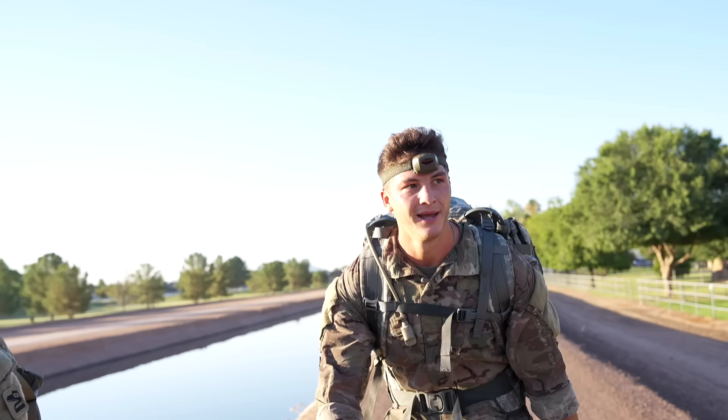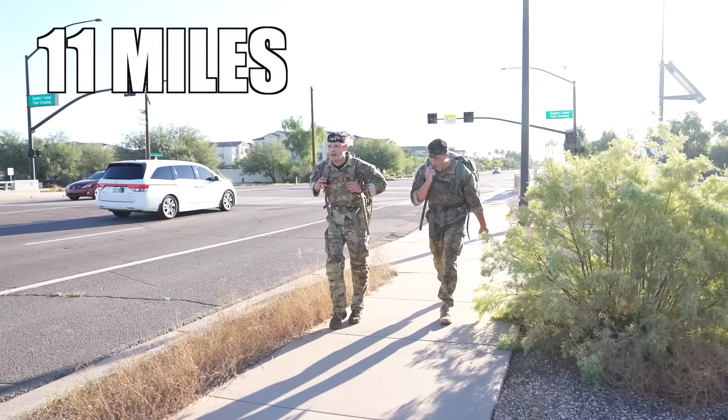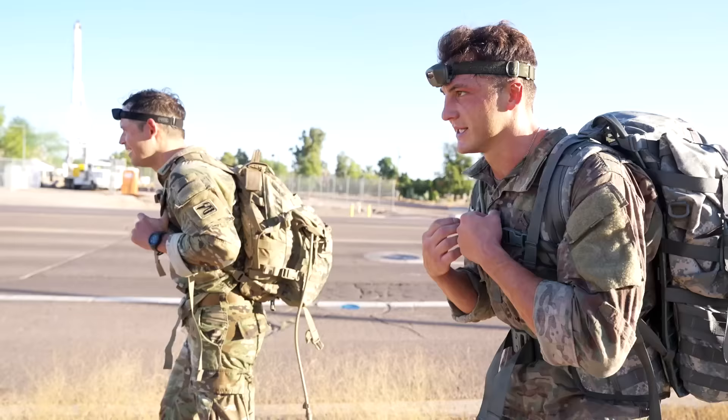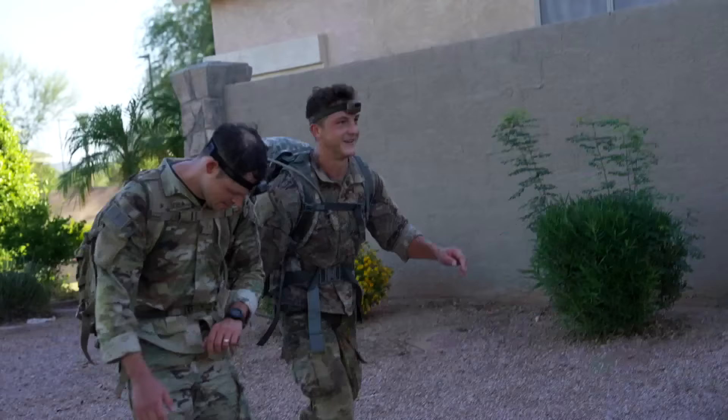This is getting a lot worse. Mile 10 — I don't even know, we're just trying to lock in right now. One more to go — home stretch, let's get it done. See the light at the end of the tunnel now. Running to get the end shot but I'm dying. Ready for the home stretch? Oh yeah, let's do it.